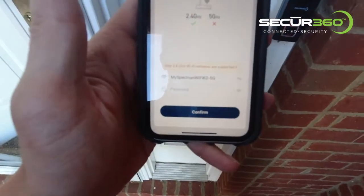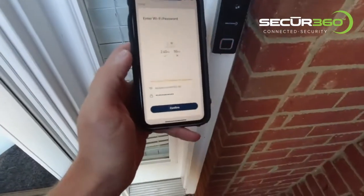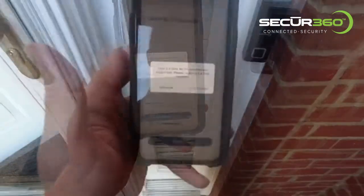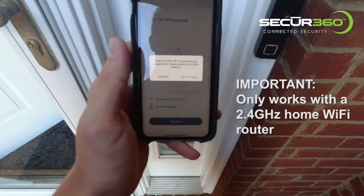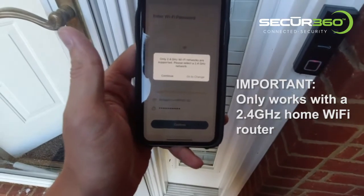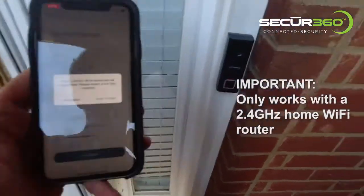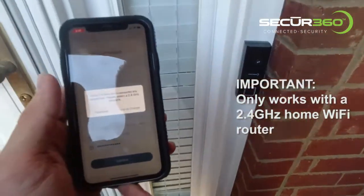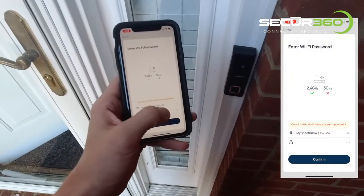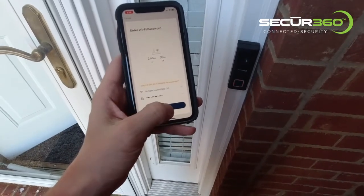Now I'm going to have to enter my network password. So I've entered my network password and I'm going to click confirm. Here's a big issue: make sure you're connected to the 2.4GHz band of your wireless router. I was connected to the 5G band and it's telling me that this device is not compatible with the 5G band. I've now connected to the 2.4GHz band and I'm going to click confirm.